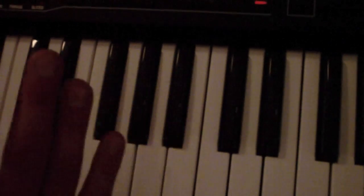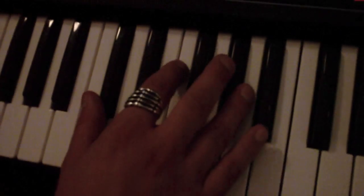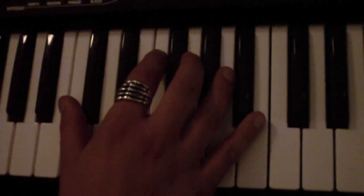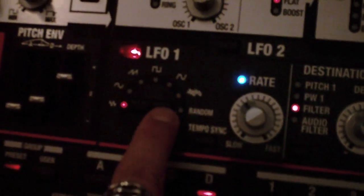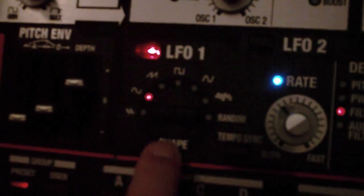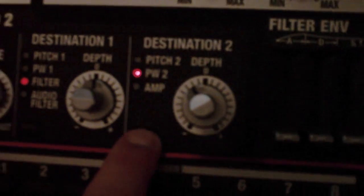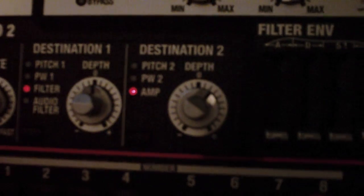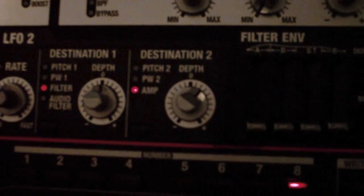Sadly, there's no panning function for the LFOs on the SH-201, but we'll try to emulate that a bit by setting an LFO to the sin waveform at a fairly slow rate. Then set destination 2 to the amp and increase it just a little bit — this should give a bit of pulsation in the sound.